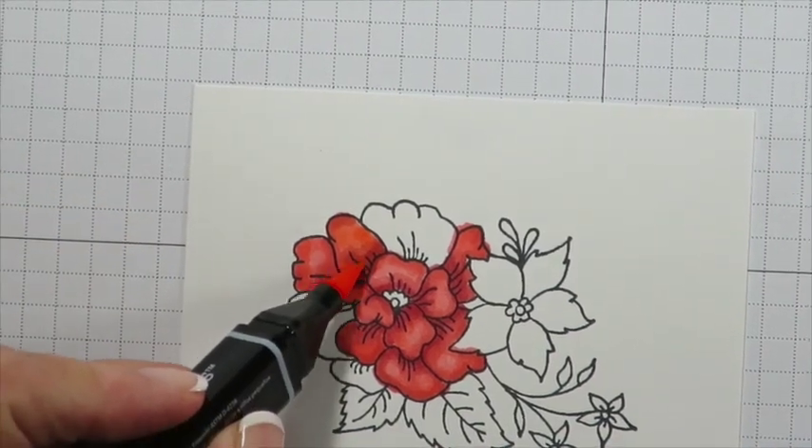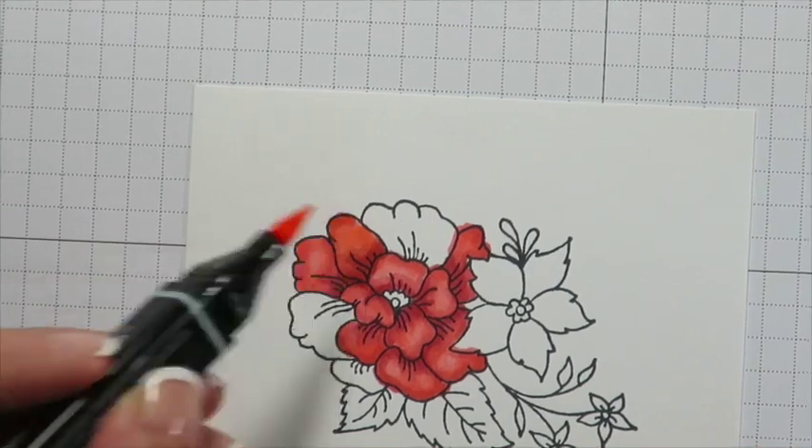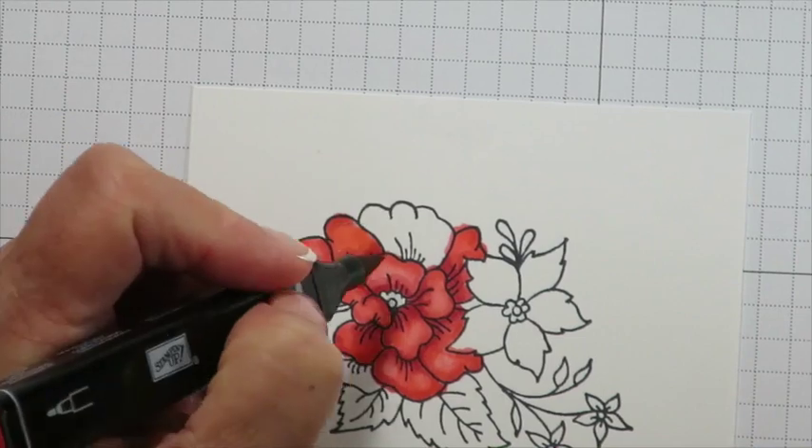So you see I have a dark area at the bottom, a lighter area, and then just a little bit of a medium border around the edge — and that's going to be my pattern as I finish this flower.